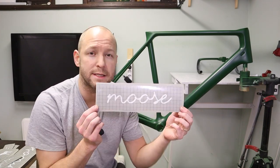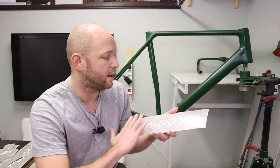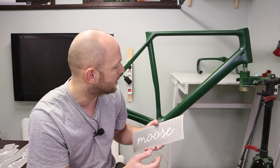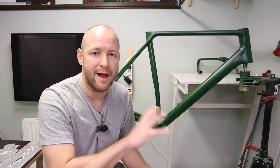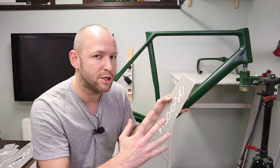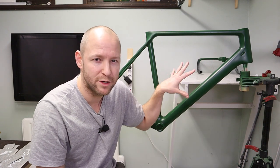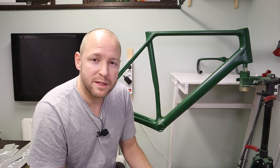I've printed out, cut out, and weeded these stencils, and put some transfer film on there so I can transfer all the parts without them moving around. I will now apply these to the frame, then mask up everything I don't want paint on — because spray cans tend to find their way around into places where you don't want it. So make sure you cover everything up.